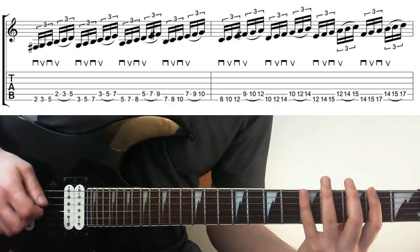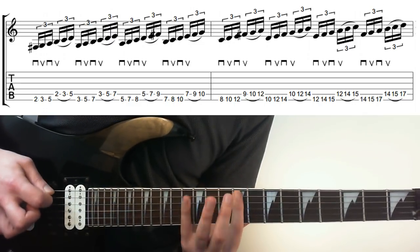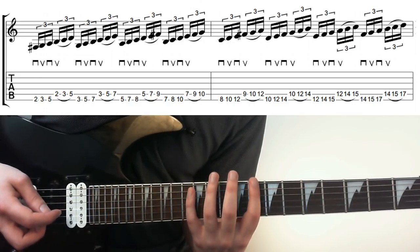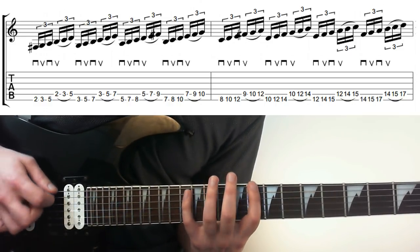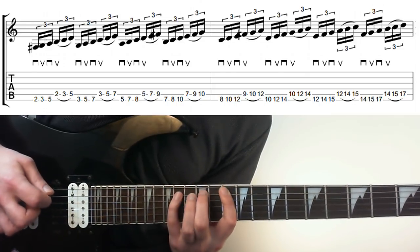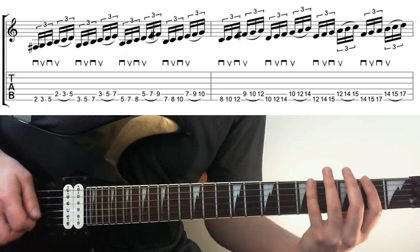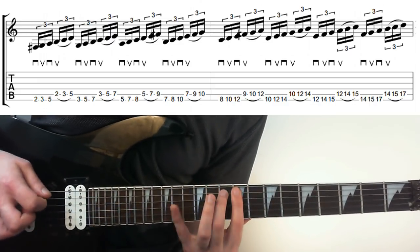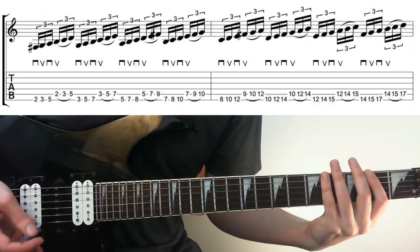So to recap, the first bar goes through that ascending pattern, then the next bar carries on from where we left off. The next bar starts on A10, 12 on the E, then we go to 9, 10, 12 with legato, up through the next shape and the next one again. I'll play that first slowly and then with a bit more palm muting on the A string.